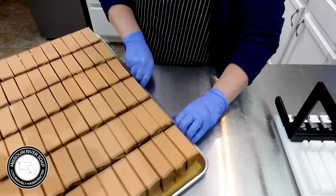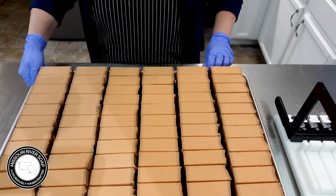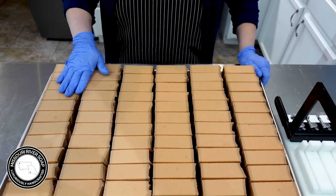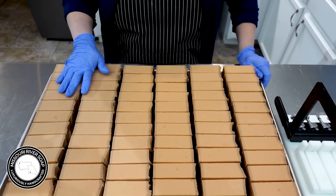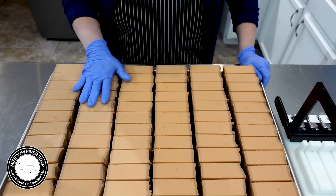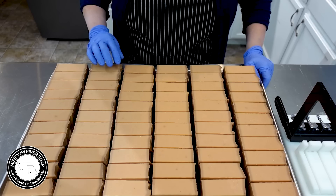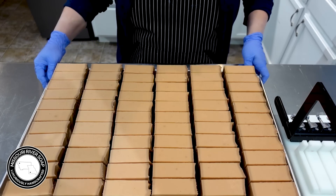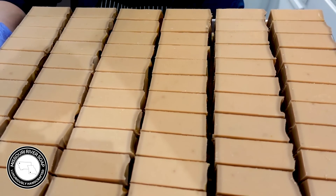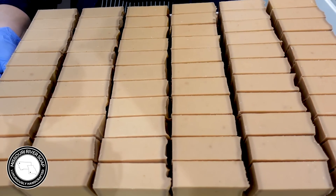So here we have this pumpkin batch and it's looking pretty good — we're going to discolor a little bit obviously. I'm going to put this on the curing rack where it's going to hang out for over a month before we start pulling it off, and we'll get them boxed and ready for the next release. Thanks for watching guys, I'll talk to you later. Bye!